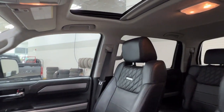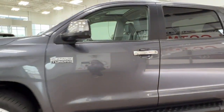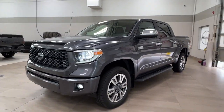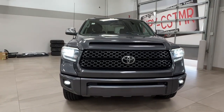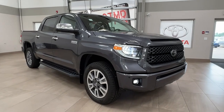Thanks again folks for joining us on this full video tour of this 2018 Toyota Tundra Platinum in the color gray. It is located here at Sherwood Park Toyota at 31 Audemars Road in Sherwood Park, Alberta. You can also reach us at 780-306-7703, and remember: life is full of choices — let us be yours.